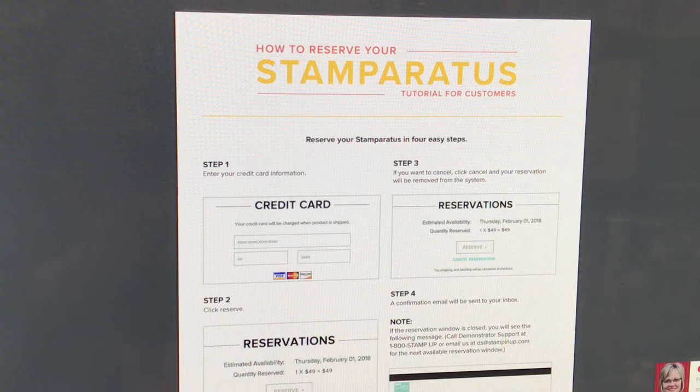I want to let y'all know that anybody that shops with me and reserves their Stamparatus with me, I am going to send you a small gift — it's a really cute gift — for anybody that reserves theirs with Ladybug Stampin'.